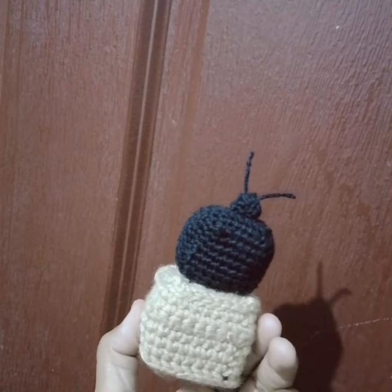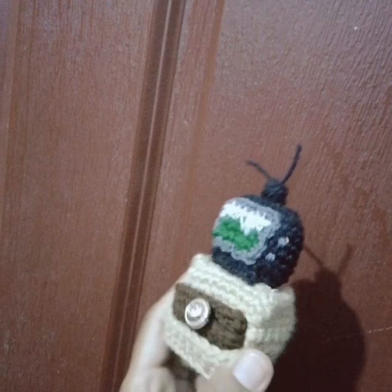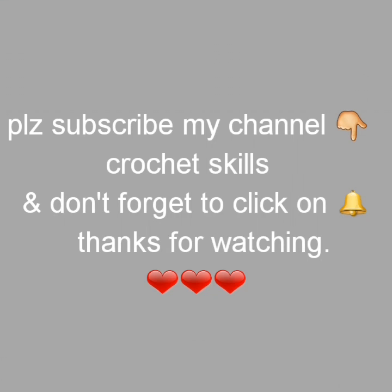I hope you have liked it. Please don't forget to subscribe to my channel, like and share my video. Thank you for watching, thank you so much.